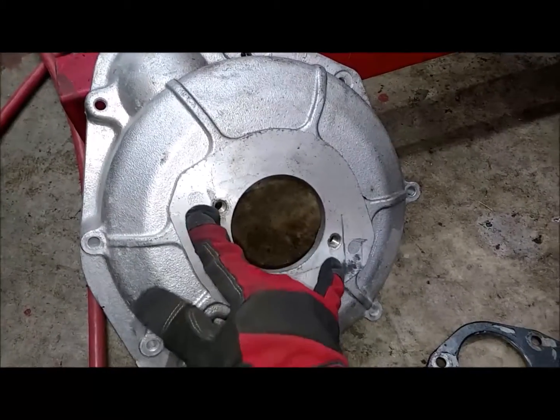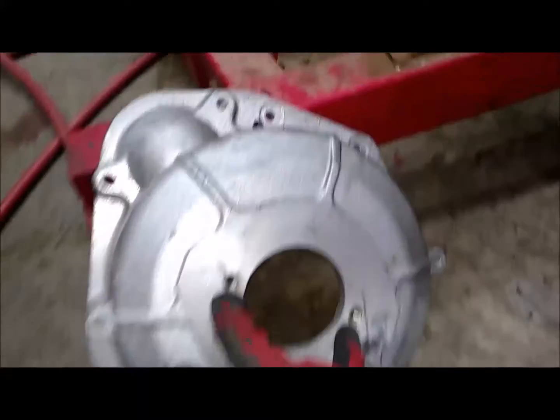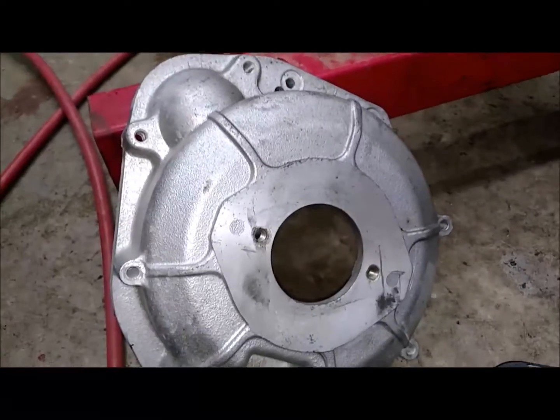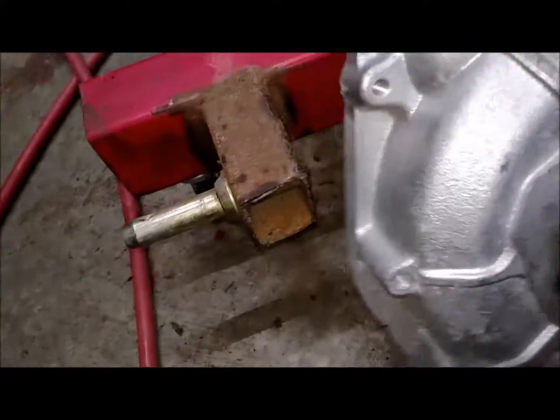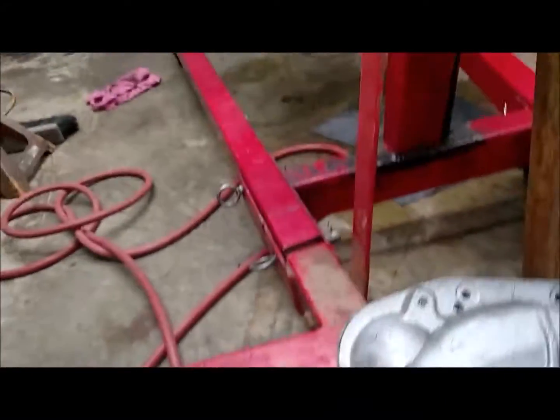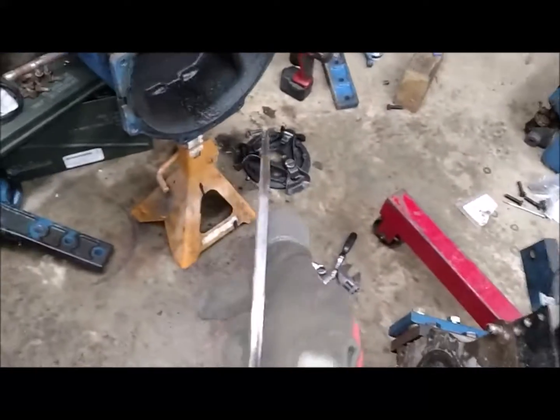Now I have to get it to stick on there. The problem is it came with this little plate, this little housing — and this is made for your typical SAE hydraulic pump housing mount. That's what this thing ran — a hydraulic pump. We need structure to attach the structural block to the rest of the tractor, and this is not going to do it.